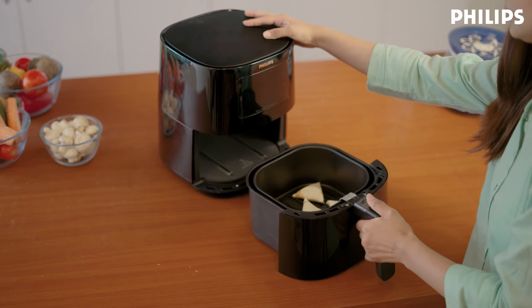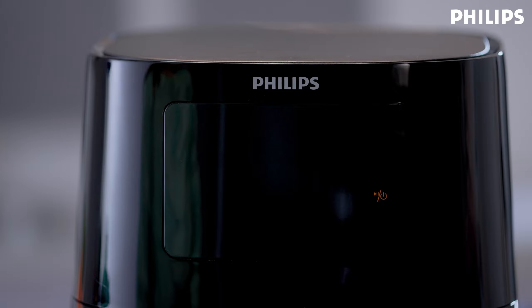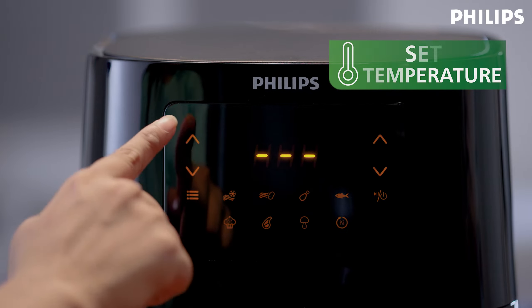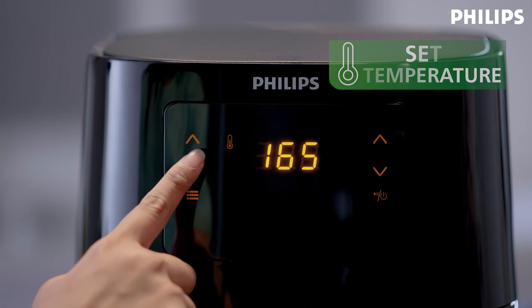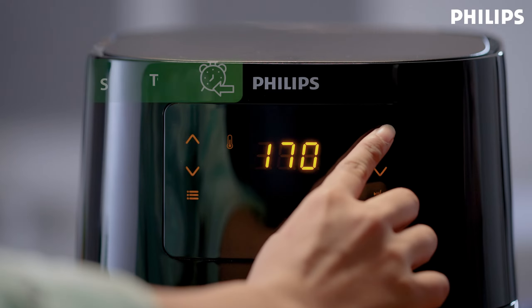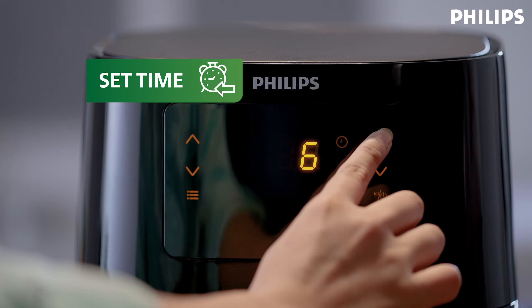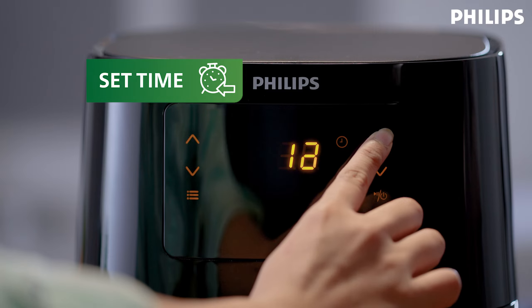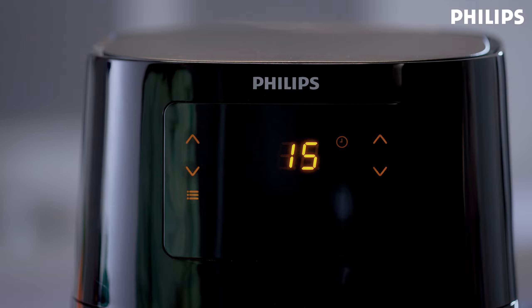Now slide the drawer back into the air fryer. All you have to do is press the start power button to switch on the appliance. Press the temperature arrows up or down until you reach the desired temperature. Do the same with the timer arrows until you reach the desired cooking time. Press and hold the timer to increase or decrease the time more quickly, then press the power button again to start the cooking process.